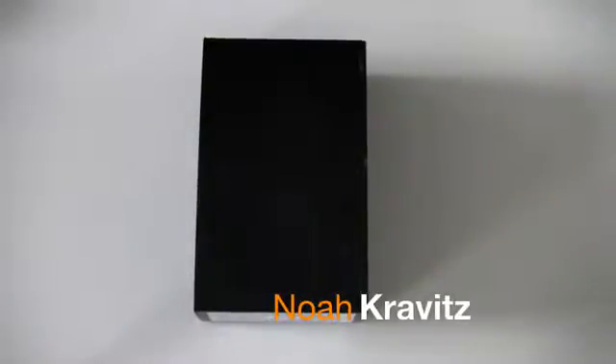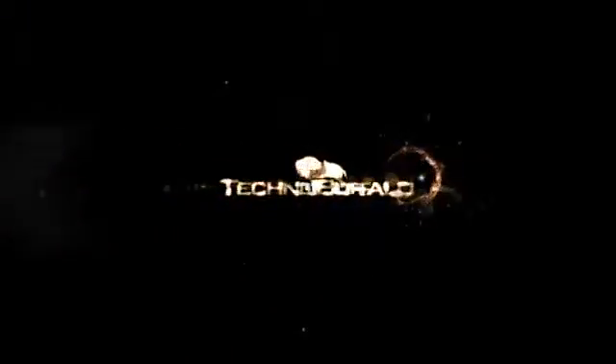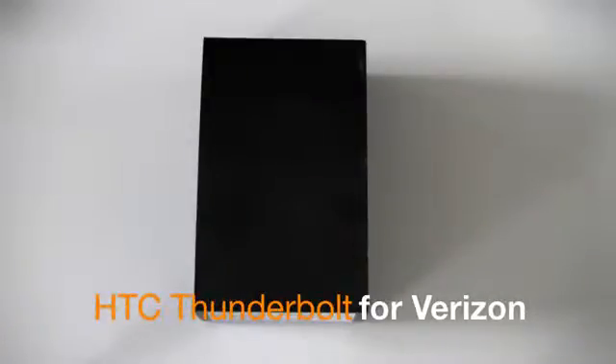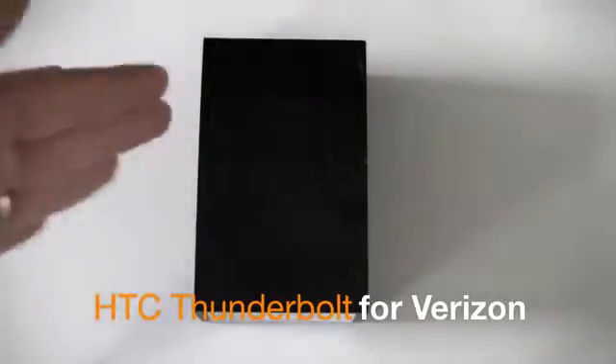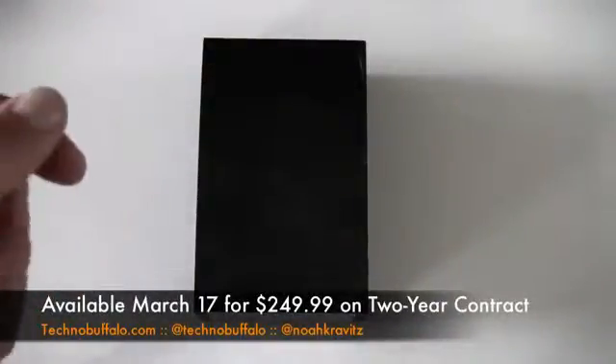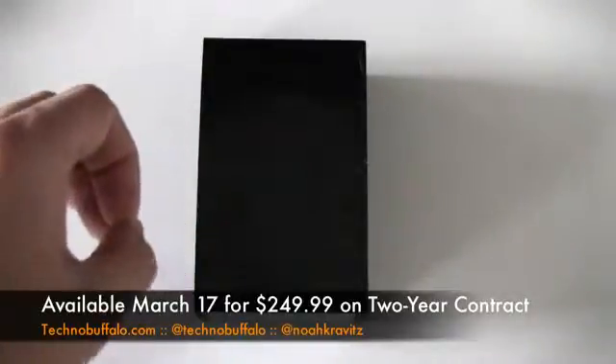It's a bird! It's a plane! It's a Thunderbolt! What's going on everybody? I'm Noah from Technobuffalo.com. The intro I filmed the first time was better than that, but I've had a cup of coffee and I'm a little wired. This is a fake unboxing because I already filmed it, but then my memory card totally failed, so I'm shooting it over again. I've already set the phone up, but you don't care — you just want to see the phone.